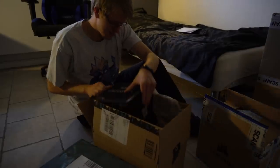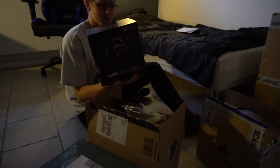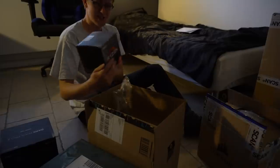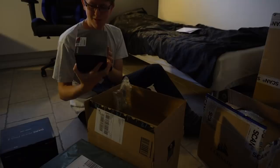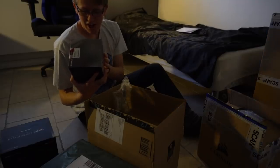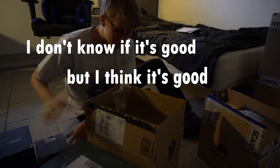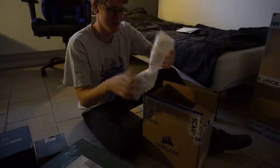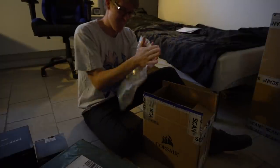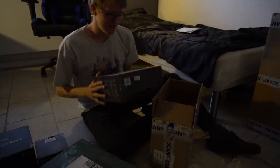So let's start with this. Okay, this is a Dark Rock Pro 4 — a cooler for my CPU, probably. Now we have this — it's an AMD Ryzen 5 3600X. I don't know if that's good but I think it's good. This is my power supply, G650 G3.